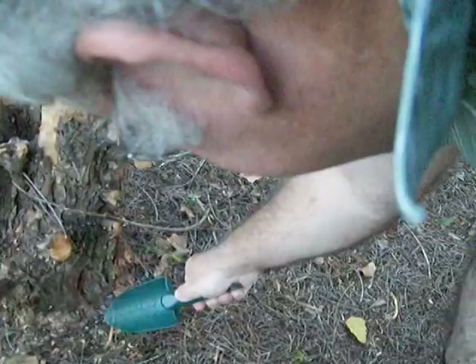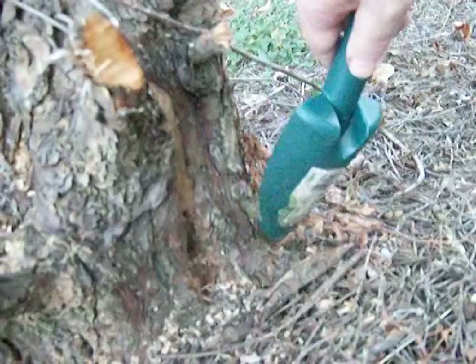There may be some around this tree because a lot of times they like to live around the barks of old trees and stuff. So let's see if we can find one.